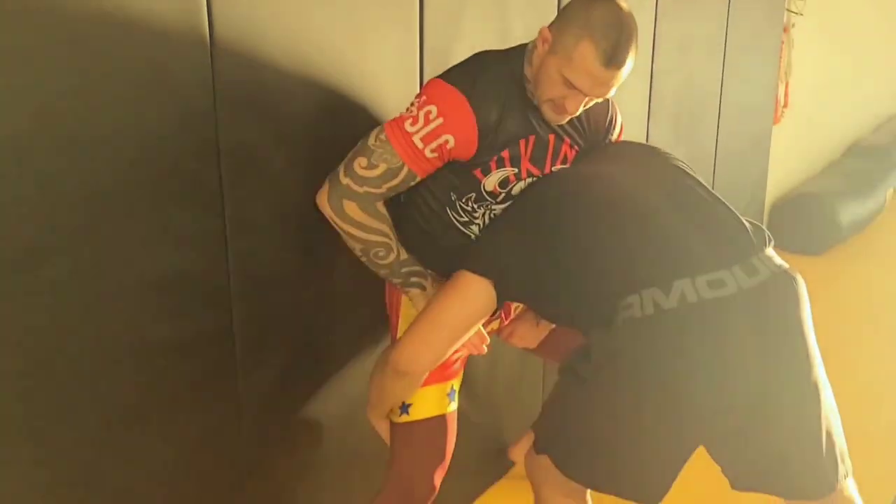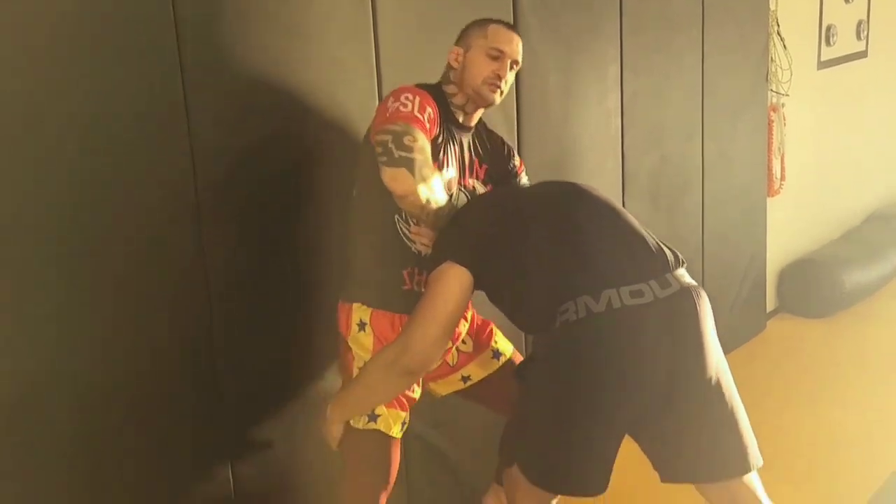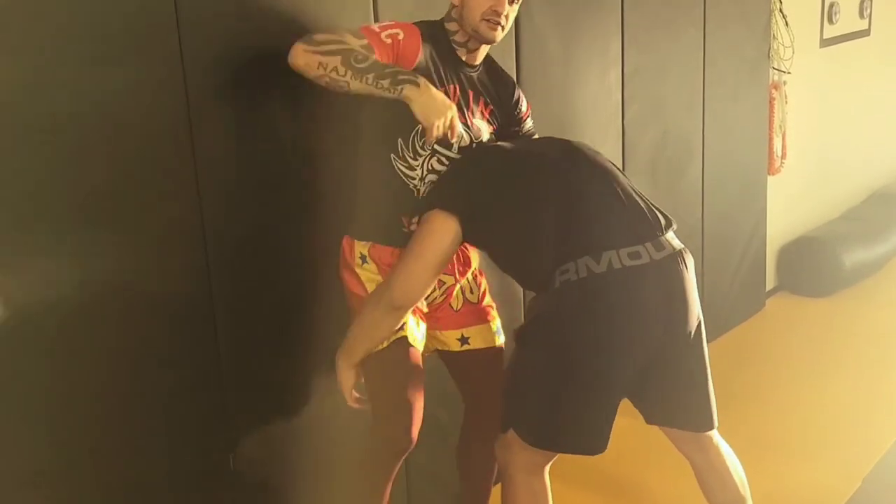Arm-in guillotine to low arm guillotine — go here, grab my own, go up guillotine. Or if you go down, I wrap my legs around.